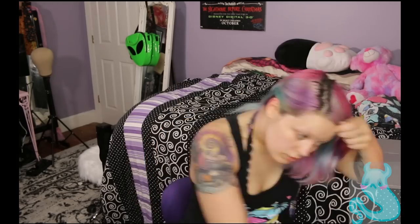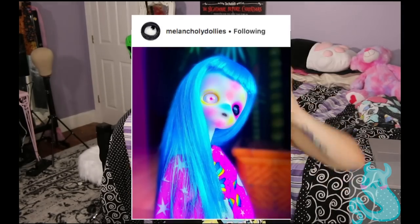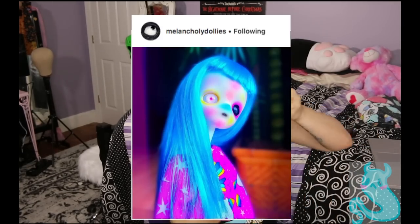Oh, hello! It's me, Tori, back again with another video after what? A year? We're doing a look inspired by Melancholy Dollies.